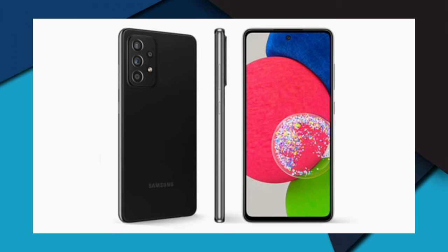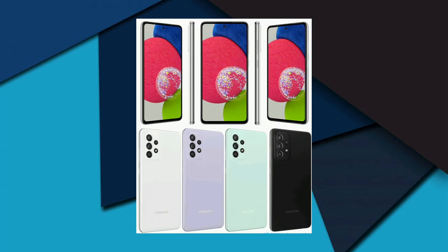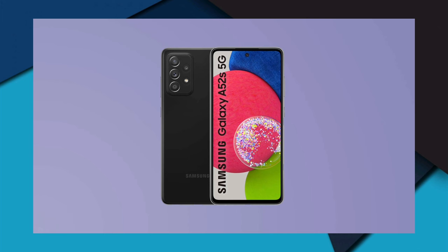The phone runs Samsung One UI as its custom skin. Internal storage is expandable via a hybrid microSD slot up to 1TB. The display is a 6.5-inch (16.51cm) Super AMOLED with a 20:9 aspect ratio, bezel-less design with a punch-hole, Corning Gorilla Glass 5 protection, capacitive multi-touch, 16 million colors, 84.94% screen-to-body ratio, and 405 PPI pixel density.